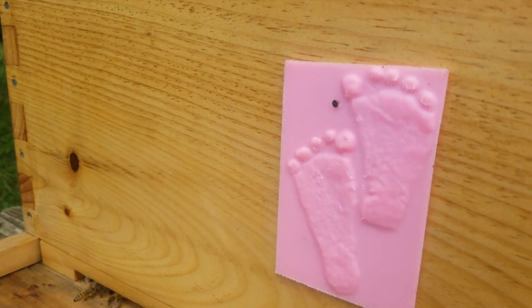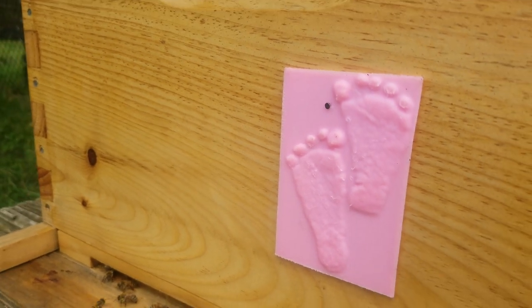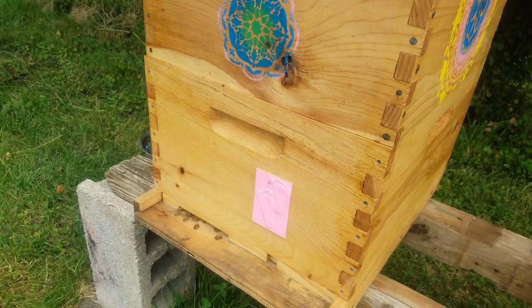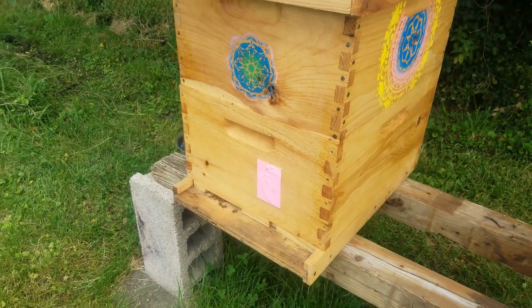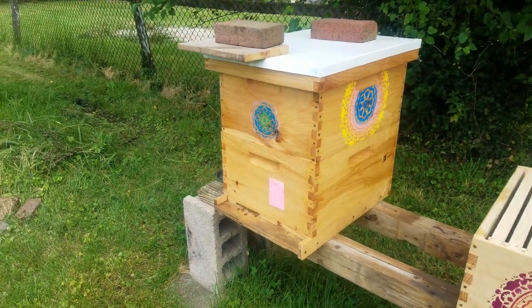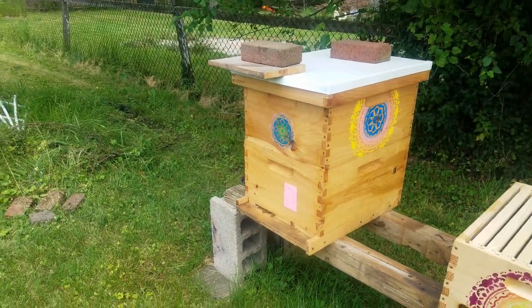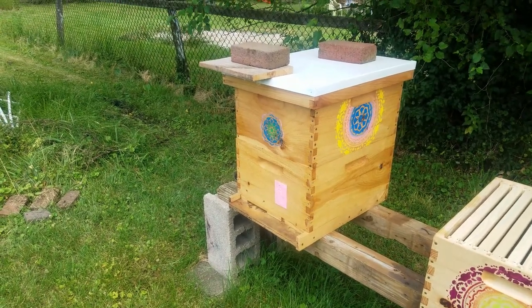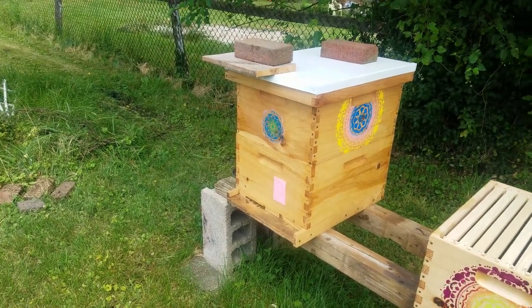This is a 3D print from a 2D photograph of footprints from my first granddaughter. And as soon as the daughter saw that, she's like, oh, you need to put your printer back together so we can do that for the new baby.